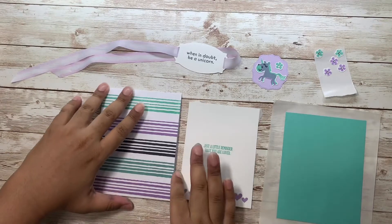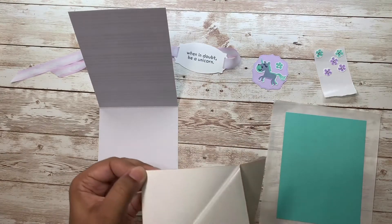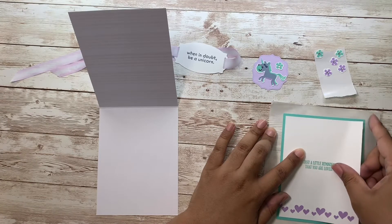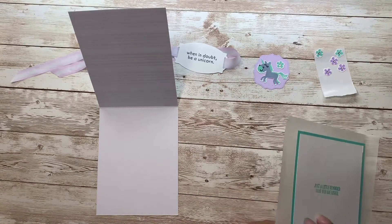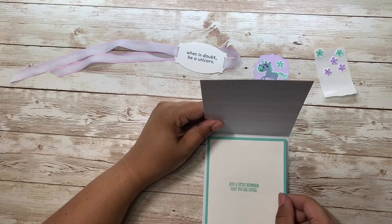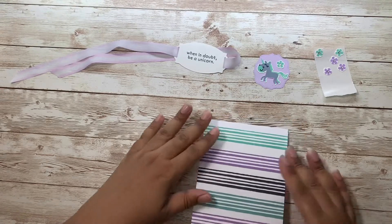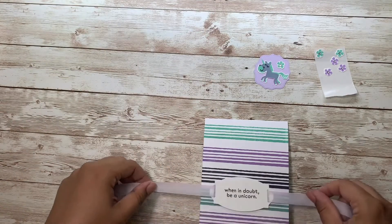Let's start with the inside — get some adhesive, mat it, just with a Coastal Cabana layer. Now let's focus on our card frame. We step directly onto our card frame. Our background layers are done, so we don't want to tie this.